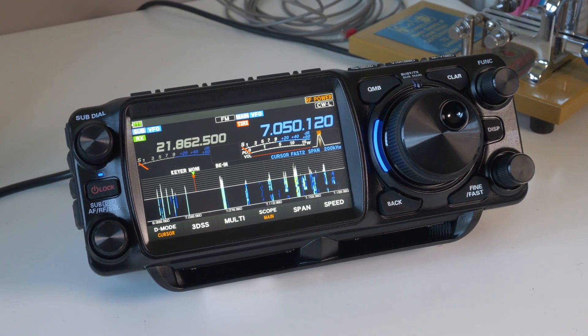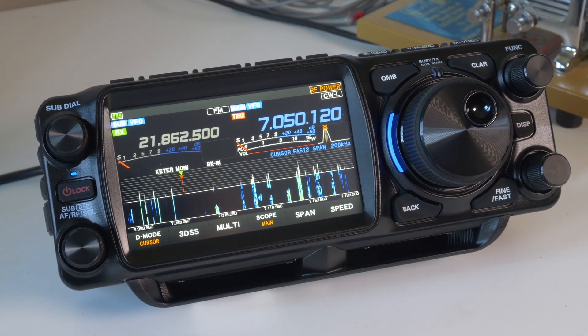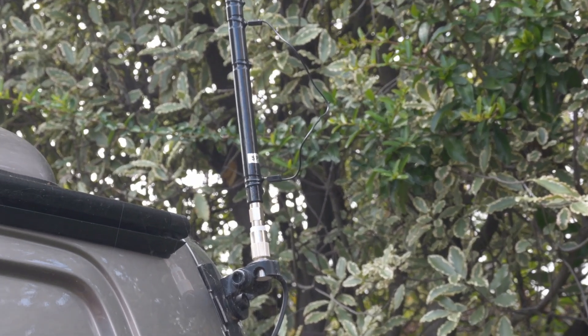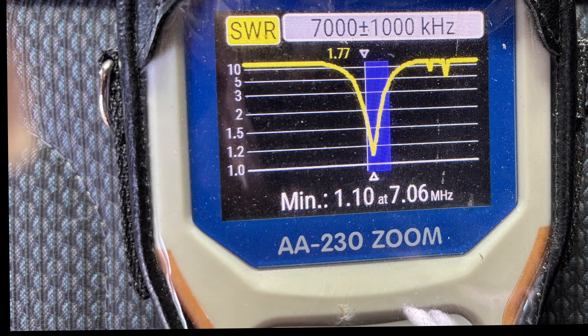I put it on the back door of the camper van — the rear door — to see how well it worked. I charged up the FTX Field overnight and of course it's got a large battery so I had plenty of power to mess around with.